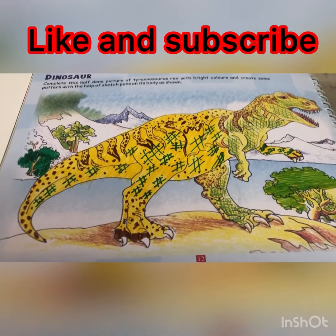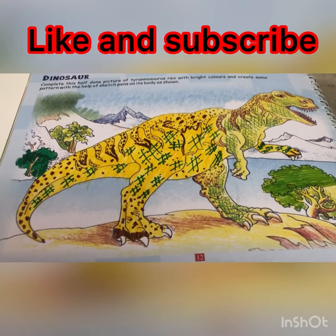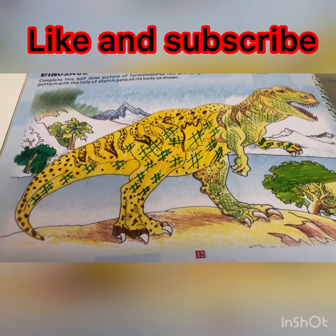As you can see, your dinosaur is now completed. So write your name, class, and section in the comment box.